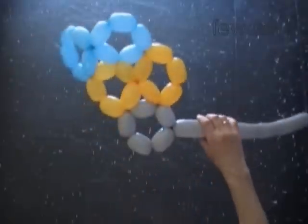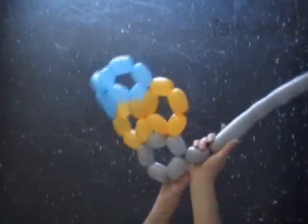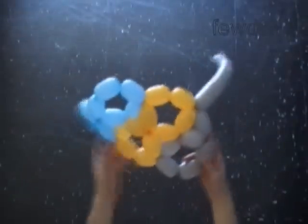When we use different colored balloons, it makes our job much easier. It is easy to figure out where you have to make the connections, and the sculpture will look beautiful and colorful.